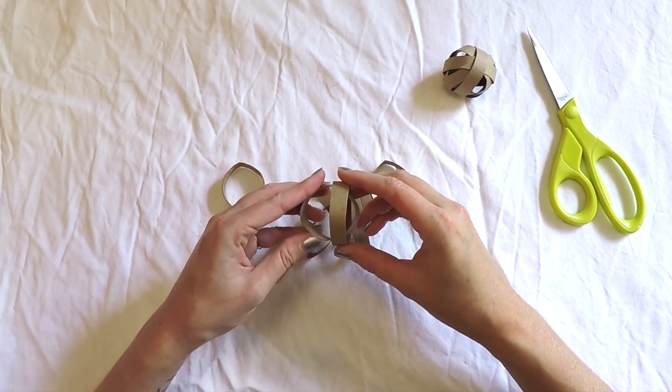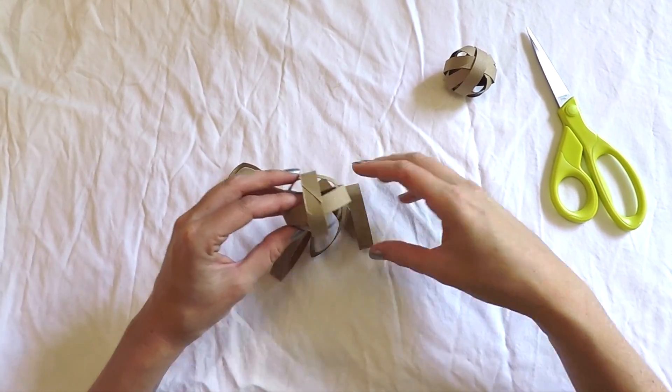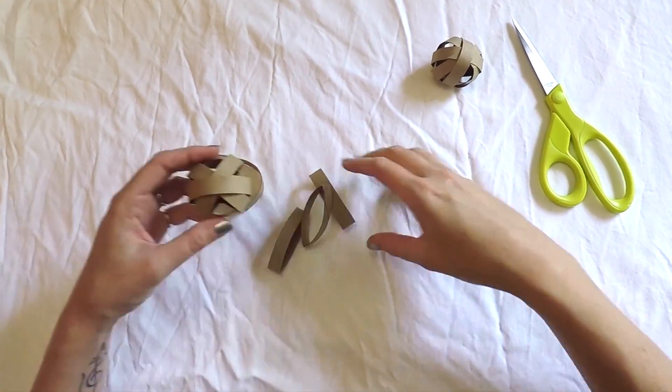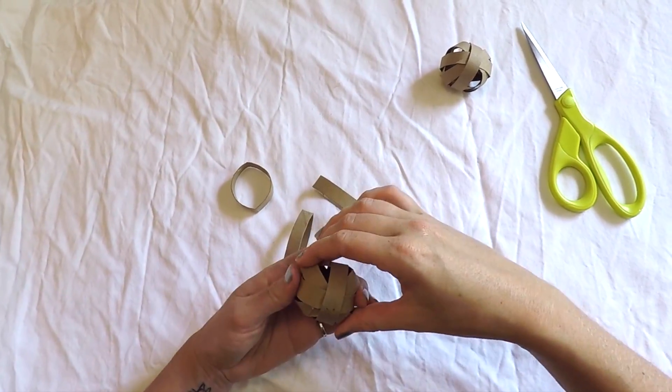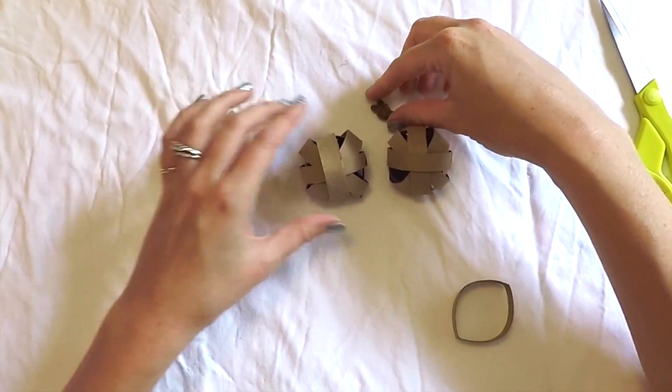Assemble the ball by interlacing the sections together in a criss-cross fashion. For some extra fun you can hide some treats inside the ball.